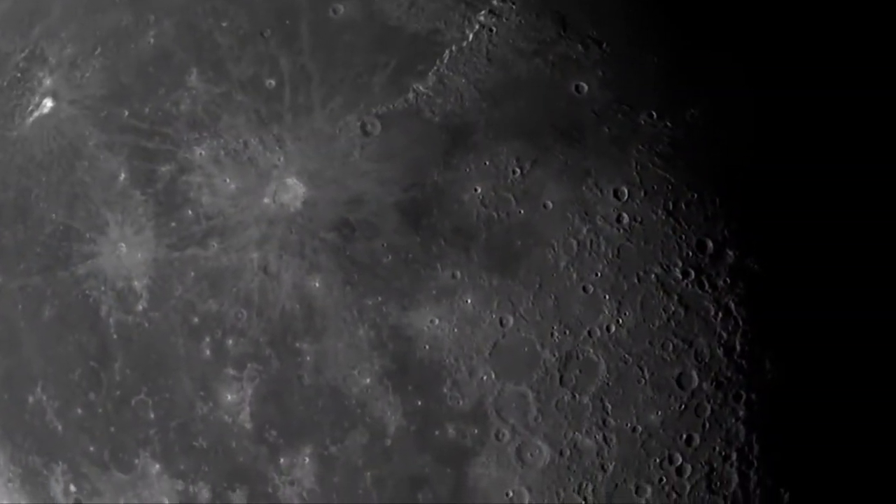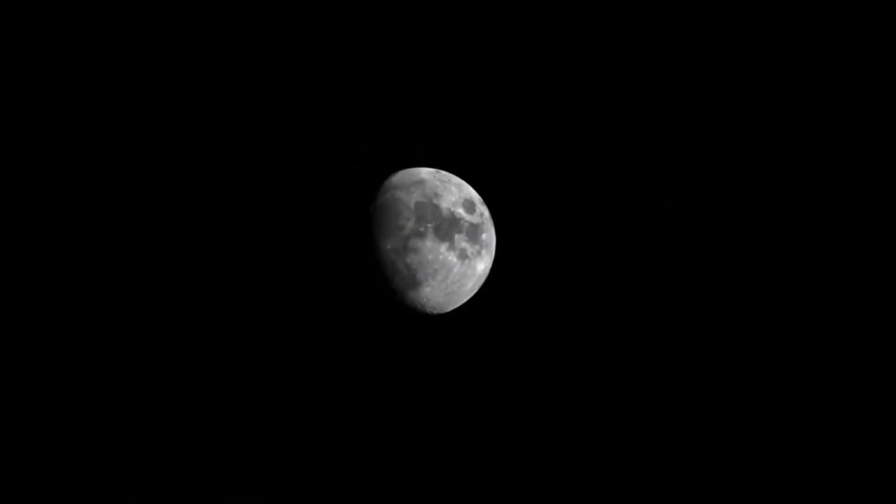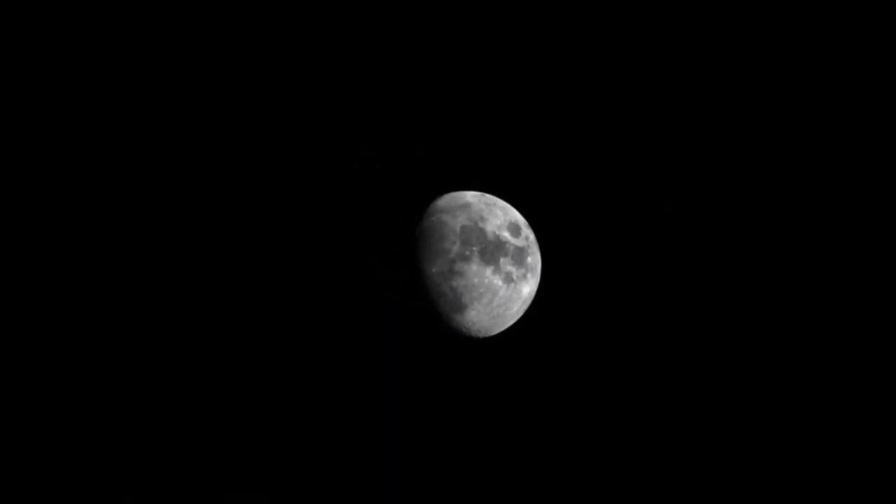reveals dazzling views of craters on the moon, the rings of Saturn, the moons of Jupiter, the Orion Nebula, and many more of the most popular celestial objects.